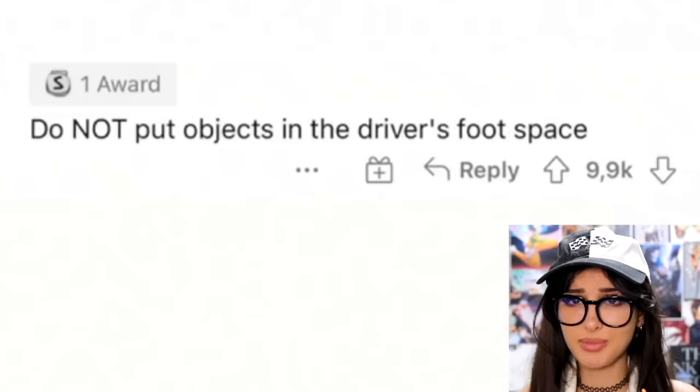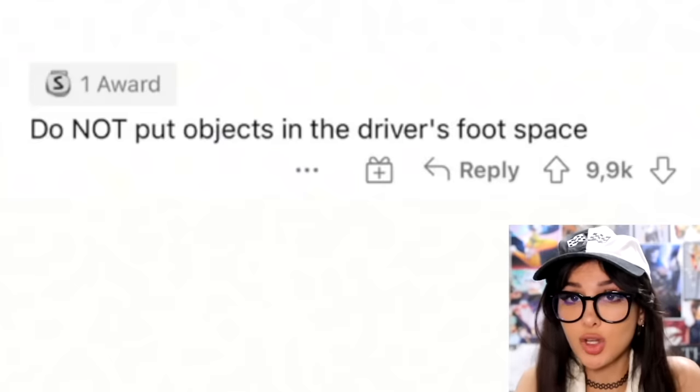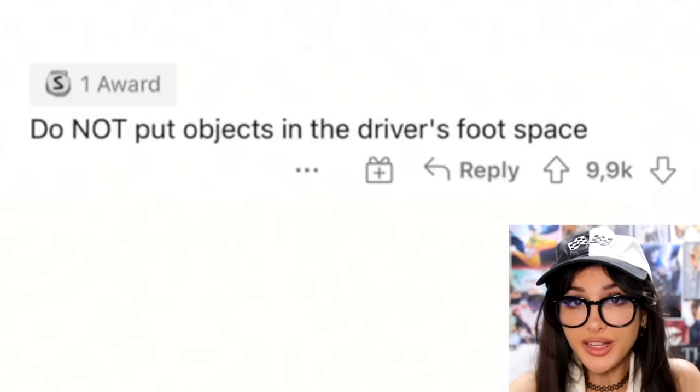Do not put objects in the driver's foot space, especially water bottles. If a water bottle accidentally goes by the driver's foot, it can go under the brake pedal. This has happened to me before — I was trying to brake and I was like, why are my brakes not working? The water bottle was right behind the brakes. Nothing is allowed in the driver's foot space except feet.